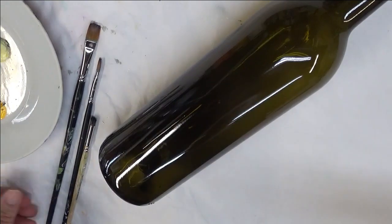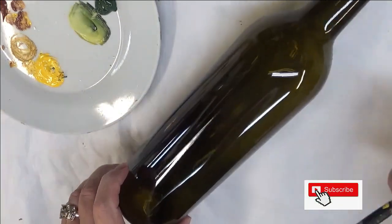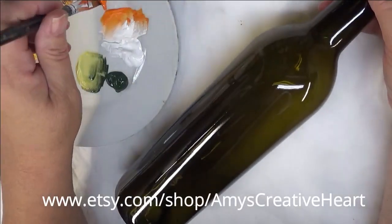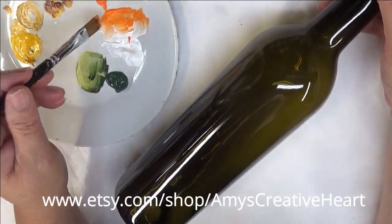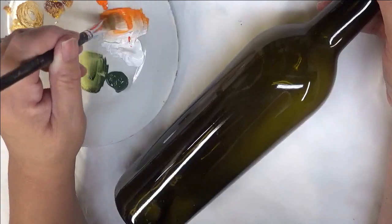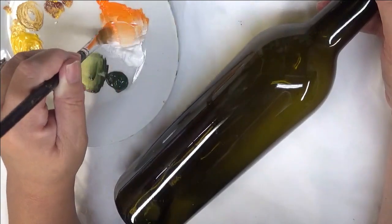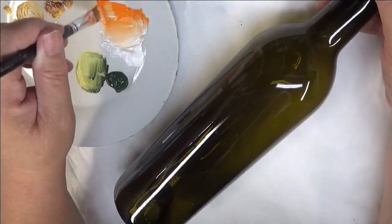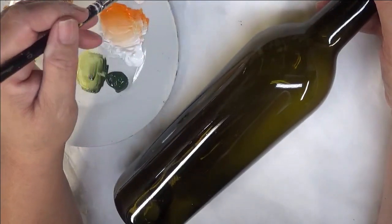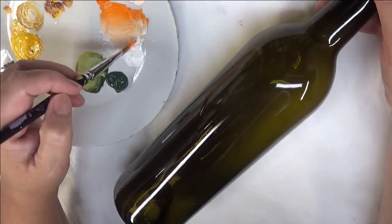I am going to be using the number 10 flat brush to start off with my floral design. I will be double loading the Pure Orange and the Wicker White onto my paint brush. You can puddle and go into one side to get your brush loaded, but I like to just stick each side in and do my blending strokes. A lot of times I go ahead and tip it back in before I start brushing.